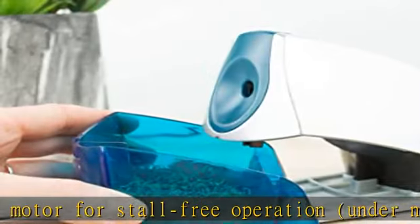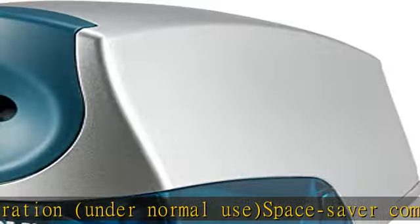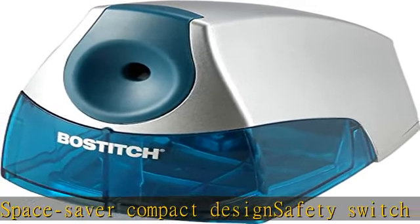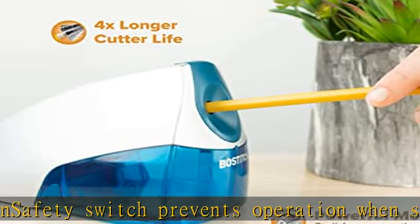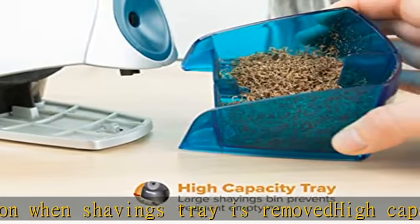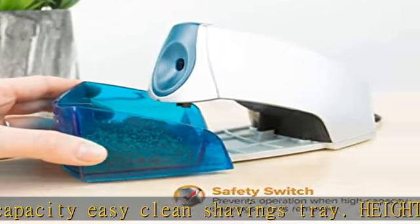Height 4.25 inches. Check the description to get this product today at the best price.